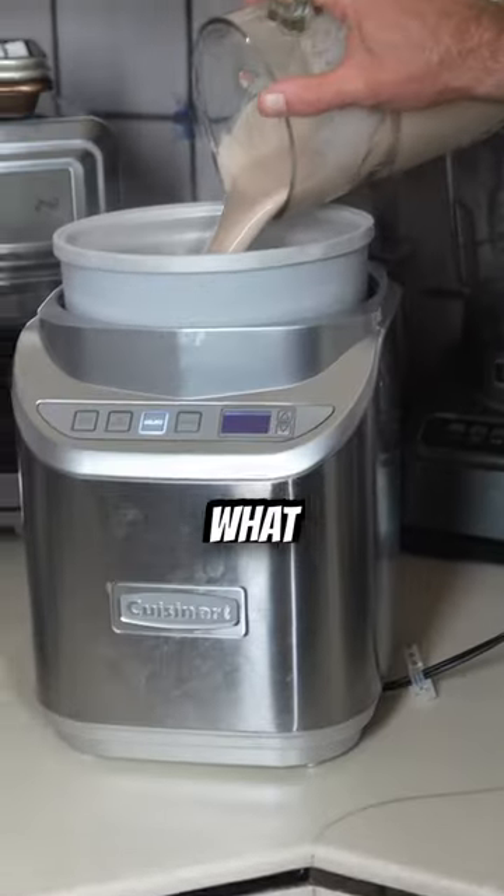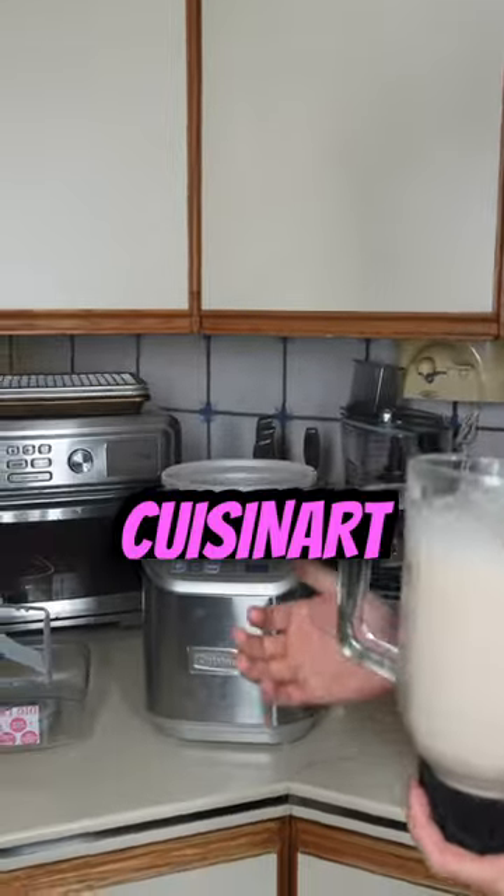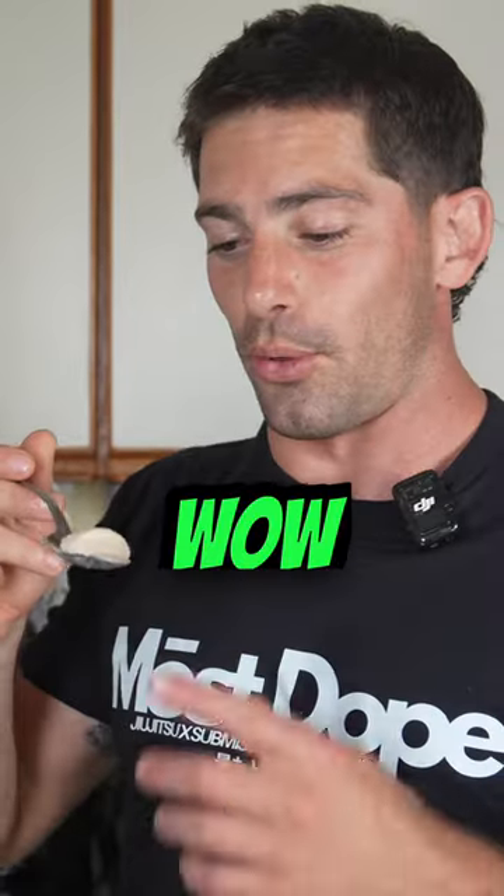Now you pour this into the ice cream maker. People are asking me what brand I use — I use the Cuisinart ice cream maker. Whatever, just get a good one; they're actually really affordable. Let's turn that on and get back to watching the UFC while this takes about 20 minutes to make.